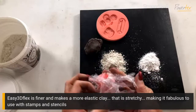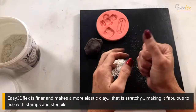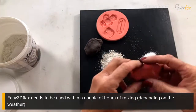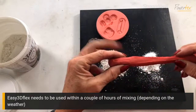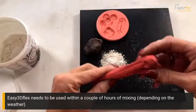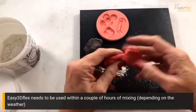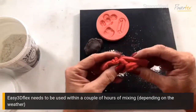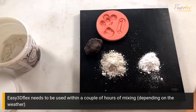I have wrapped the Easy 3D Flex — I made it up earlier. For those of you here last week, you'd know that the 3D Flex basically needs to be used within a couple of hours, so you need to ensure that once you've mixed it up you're actually using it. Let me soften it a little — the heat of my hands will do that — and you can see how the 3D Flex clay is more stringy and elastic. That is one of the major differences. I wouldn't use it in a press mould because it is so elastic it will just lose its form when you pop it out.